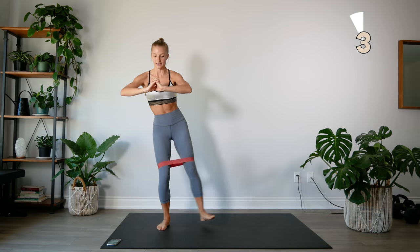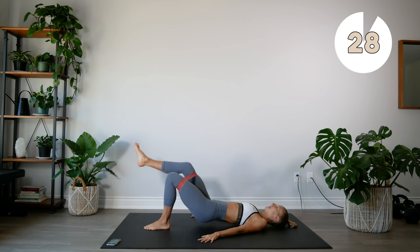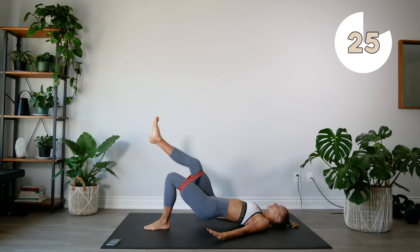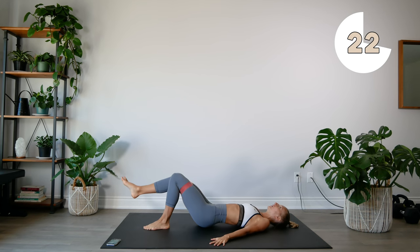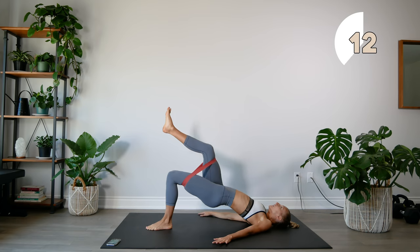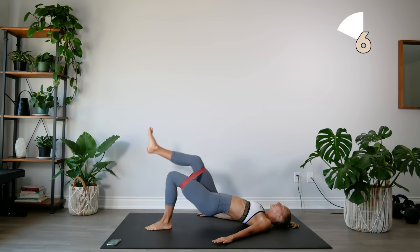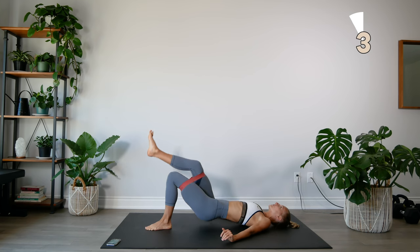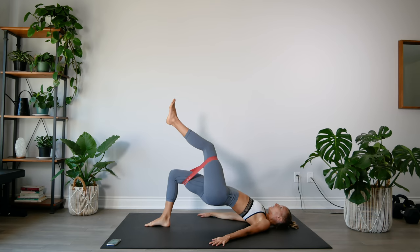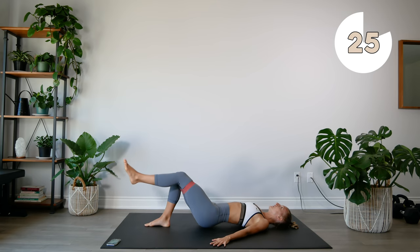We're going to keep the band where it is and head to the ground. We're going to do some one leg glute bridges — extend your right leg and come up, pressing those hips up to the sky. Get those hips up. We're going to switch legs. Get those hips as high as you can.